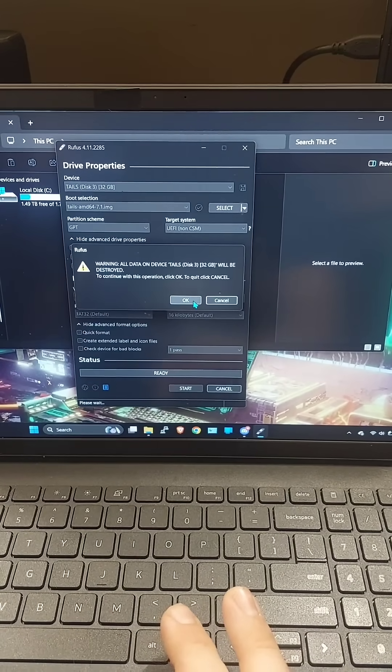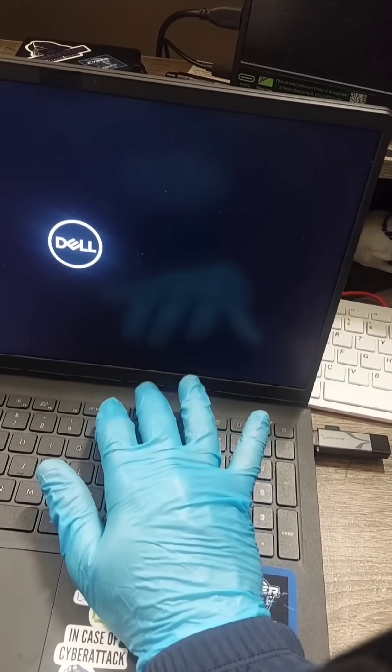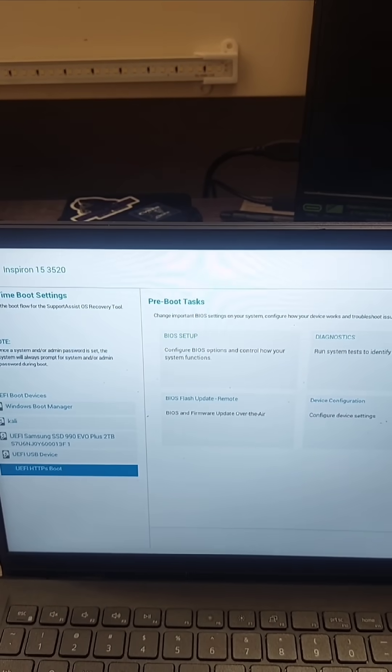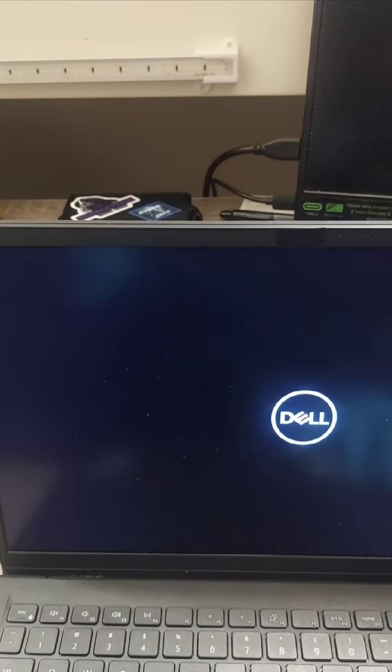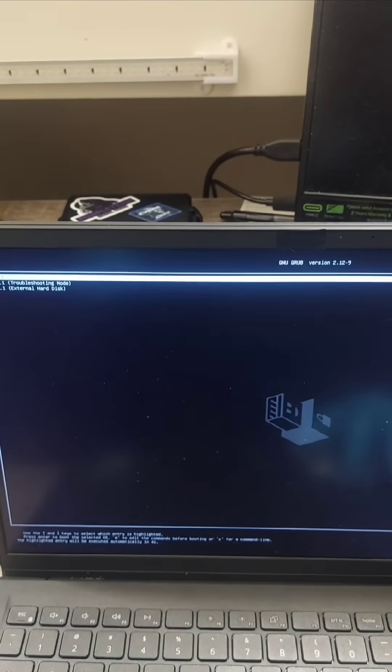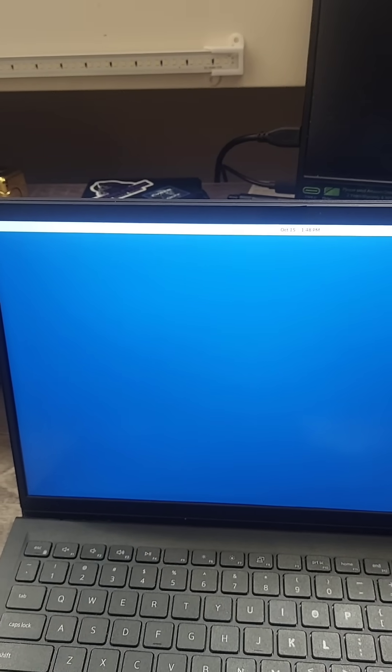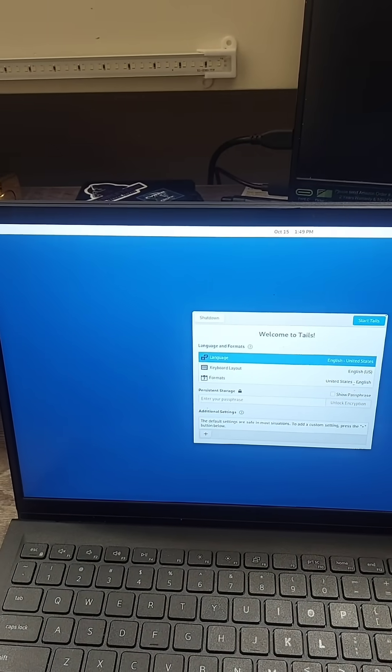Yes, we know it's going to wipe everything — just do it. Then we want to spam that boot button, then we want to boot from our USB device. And now we play the waiting game. You are now the proud owner of a free Tails OS bootable operating system from an SD card.